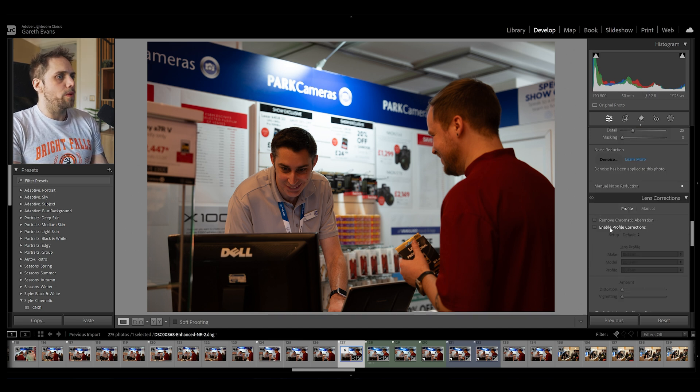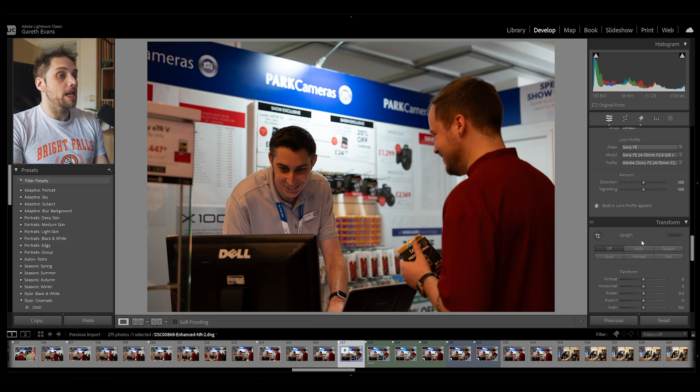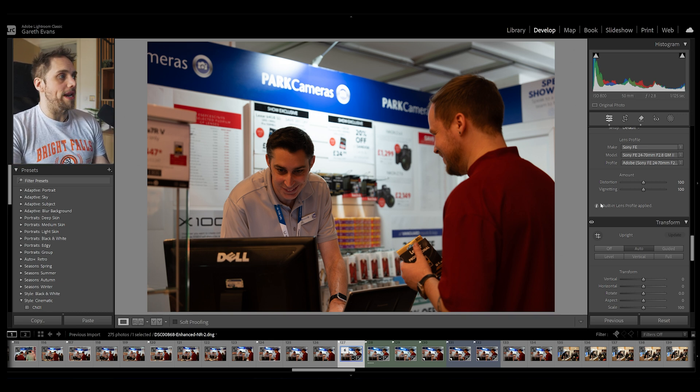Next, I'll come down to enable profile corrections to get rid of any vignetting or distortion. There's not really much on this lens, but it's always good to turn on at the start of an edit so you know exactly where you are. I'm also going to click Auto on the Transform tab — that's going to help straighten up some of the vertical lines we've got throughout the image. Because of the angle I was shooting at — trying to shoot up a little bit — we end up with some slightly wonky lines, and this helps fix that.